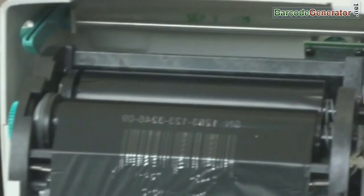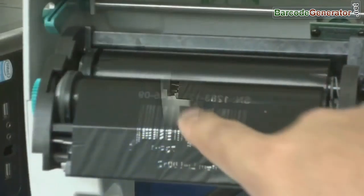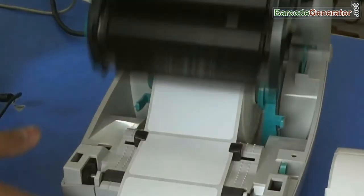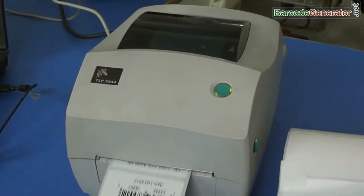You can see here — get fresh ribbon from here and used ribbon is rolled here. The ribbon can be used once only, because it loses all color in the area printed. When you close the printer head, the printed image area comes in contact with the rolls and your label gets printed.